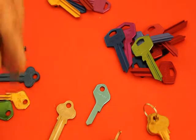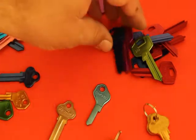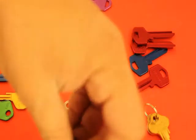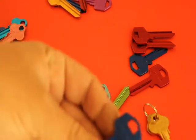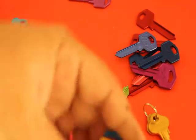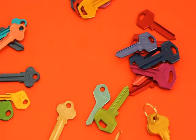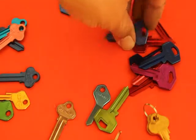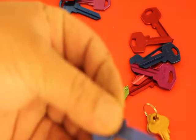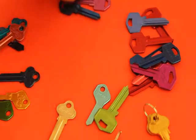These particular keys here are Lockwood keys — they're very common. You can get them from a variety of different manufacturers, such as Gainsborough. Here are some of the Gainsborough ones: the blue, the purple, the light pink, and the red. We've also got Lanes as well — these ones are quite common. Lanes are quite easy to identify, and Gainsborough are quite easy to identify because they've got a little notch on the bottom.